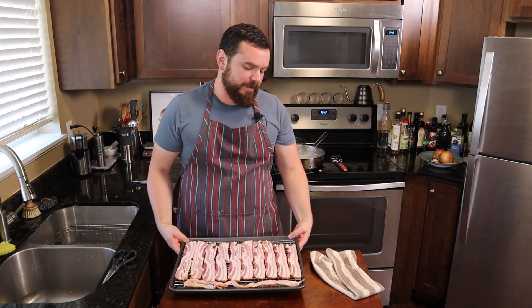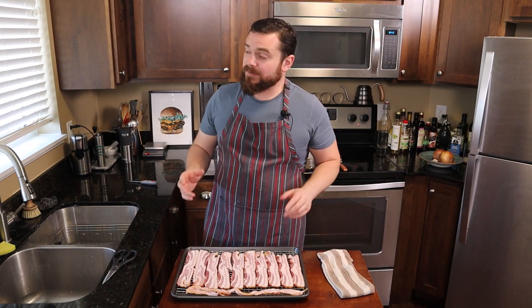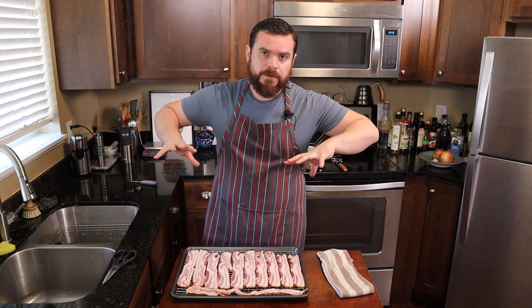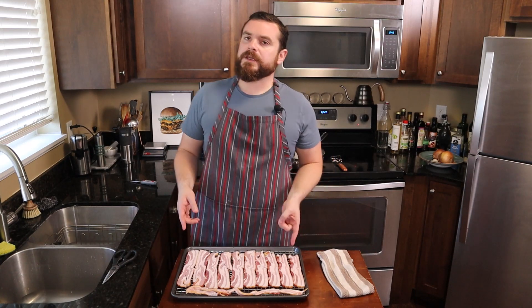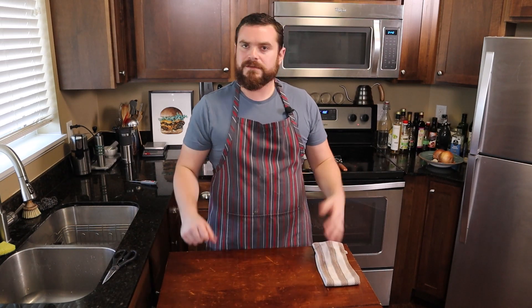Oven bacon on a wire rack like this is probably my favorite way to make bacon. Putting this in a cold oven and then turning it to 325 to 350 Fahrenheit, around 180 Celsius, will render this fat out. You can reserve the fat and cook with bacon grease, which is wonderful. And it really gives you a lot of control over the chewiness to crispiness of your bacon. Usually takes about half an hour. I like to set my clock for about 25 minutes just to check it and see if it's done, and if it is, I can pull it.